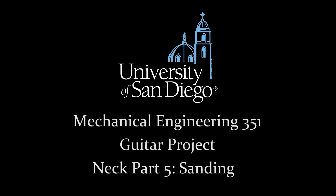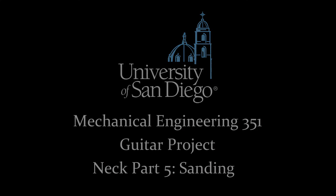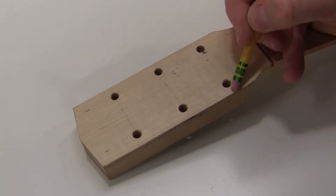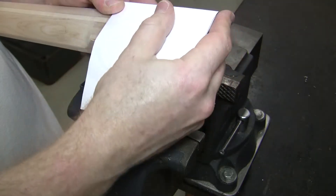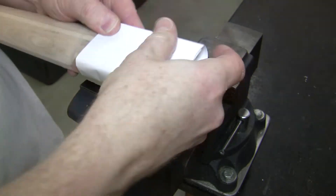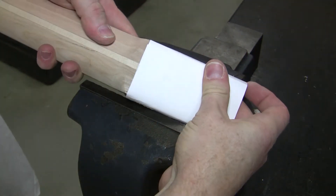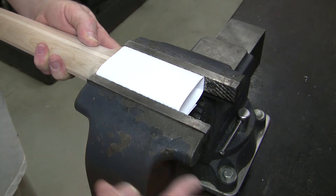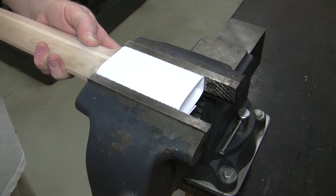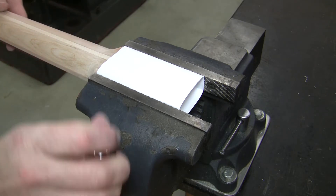In this video we will sand the neck. First we want to erase the pencil marks that are around the neck. Then wrap a piece of paper around the rectangular portion of the neck and clamp that in a vise, aligning the vise edge with the start of the CNC-routed portion securely.